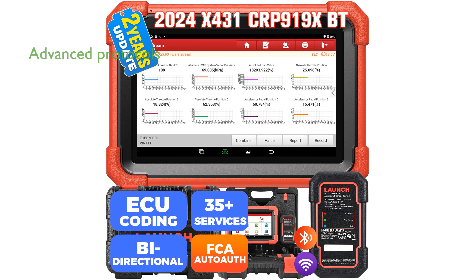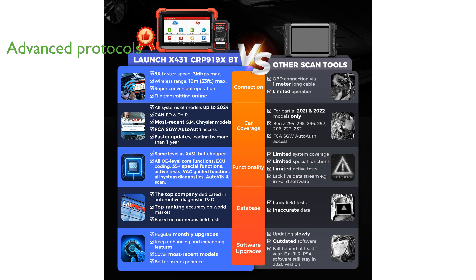Equipped with advanced protocols like CAN-FD and DoIP, this scanner supports the latest models from GM, Chrysler, Volvo, Land Rover, Jaguar, and BMW, ensuring comprehensive diagnostic coverage.